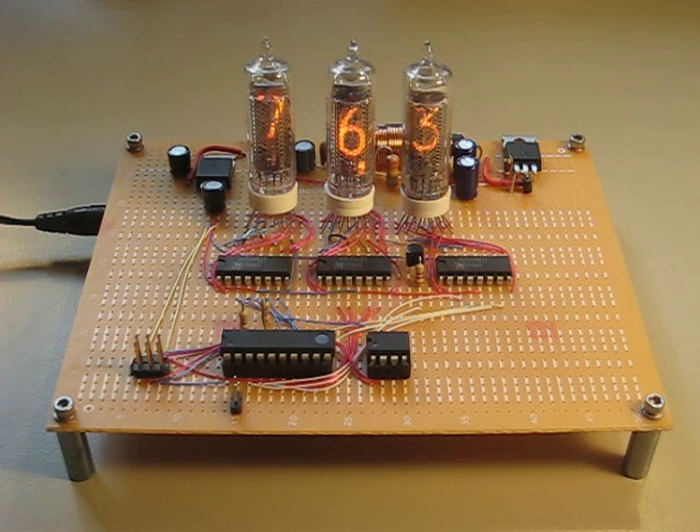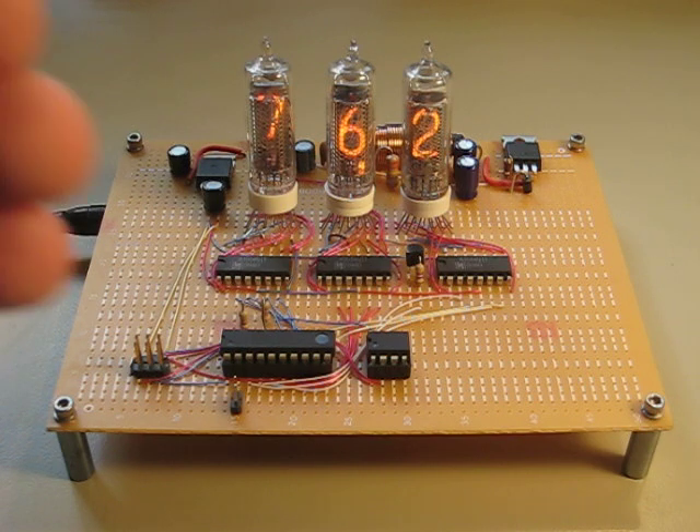Nixie tubes are kind of cool because it is a neon tube that has ten different cathodes in it, each one stacked on top of the other, and each one is formed in the shape of a different digit. As you energize them, they will then form the shape of the digit in neon.